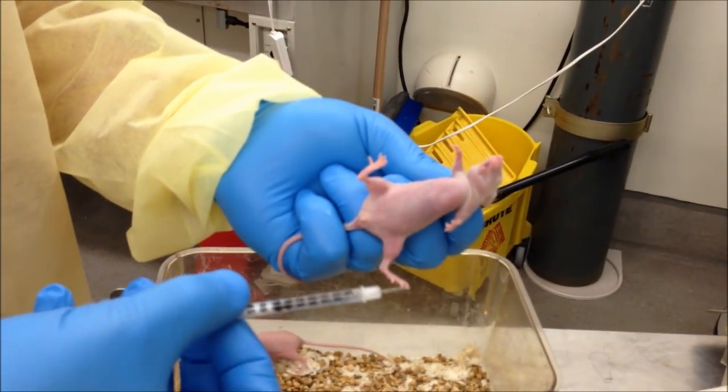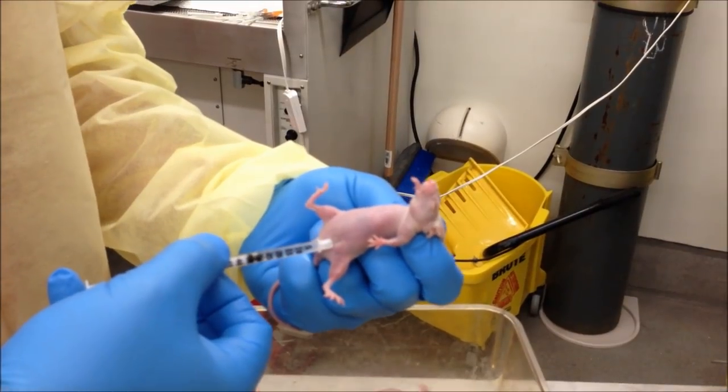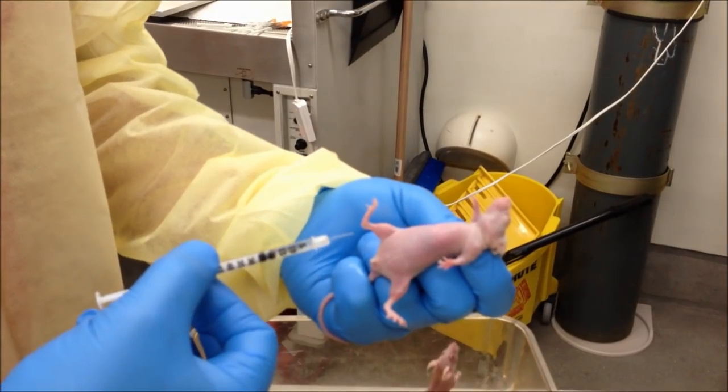Take my syringe — it's already been filled with the ketamine and xylazine mixture to knock them out. Inject it right there at a 45 degree angle, 10 cc's worth, and we're done.